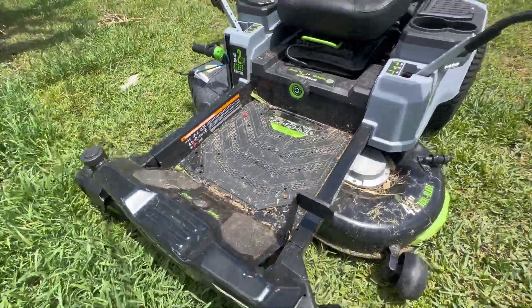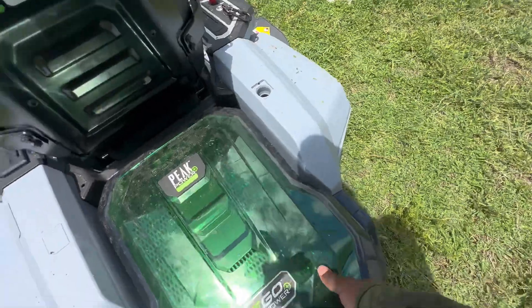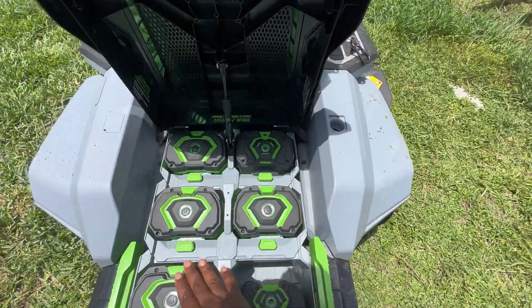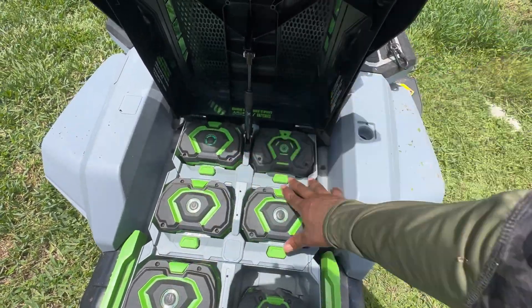It has backup blinking lights — when I'm backing up, they blink. I'll show you the battery compartment again. Right here you have six compartment bays for the six batteries.